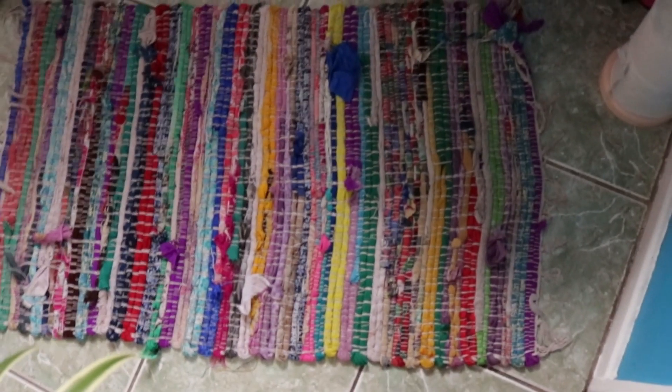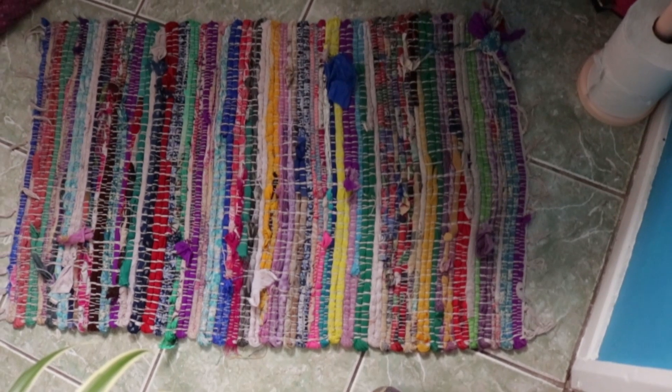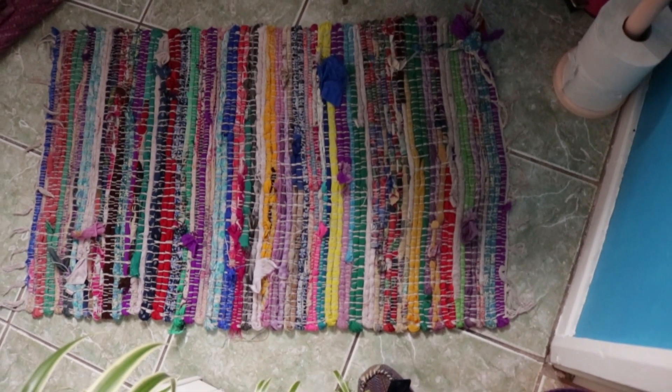So these are the things that you're going to need. You need one hippie woven rag rug, a sewing machine and some thread, and some really strong scissors and a really strong thumb.